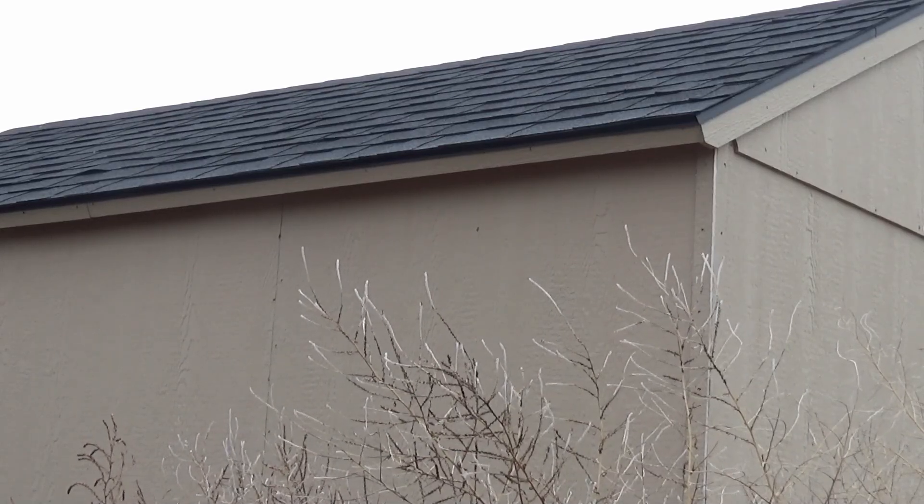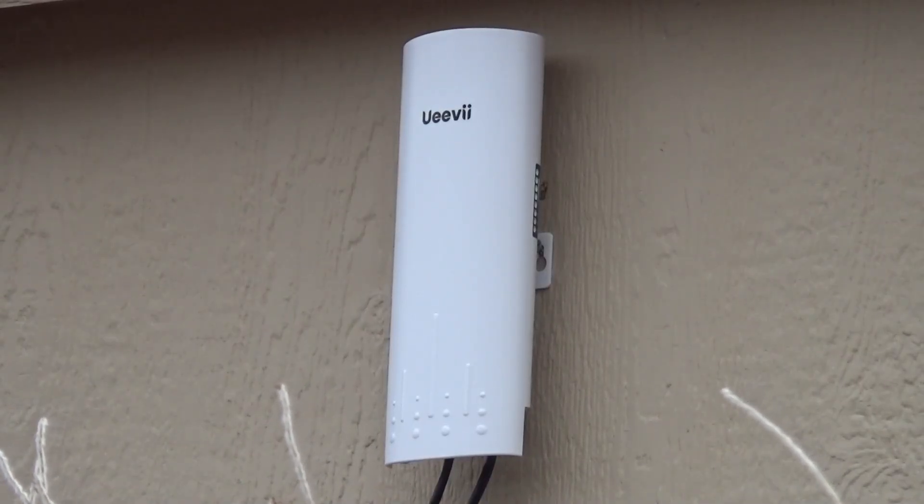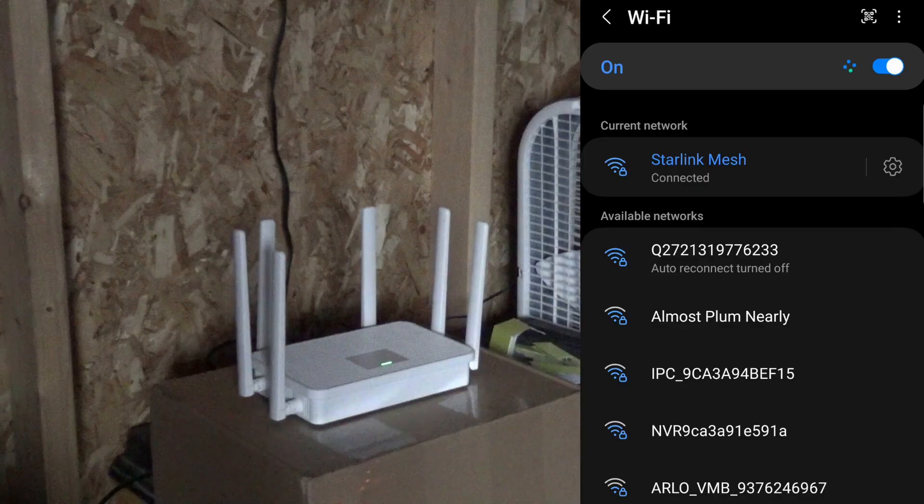Right here on the corner of the shed is where we're going to put that receiver. We got it on there temporarily. Now let's go inside and hook up the Wi-Fi router.